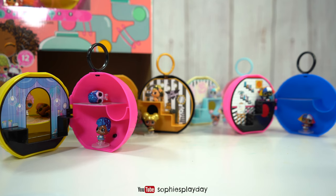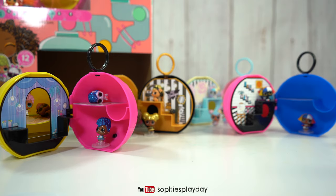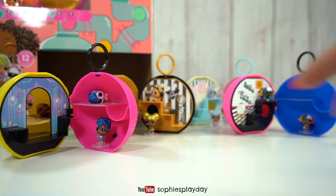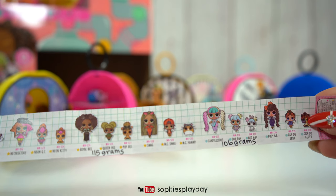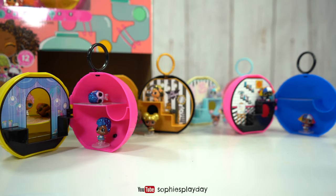And that's it for today's unboxing, friends. If you liked it, make sure you give me a thumbs up, and don't forget to subscribe to Sophie's Play Day. So far I've collected two families and two BFFs. Here is a quick cheat sheet for you guys of the weights. Alright friends, I'll see you guys in my next unboxing — bye for now!